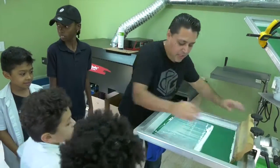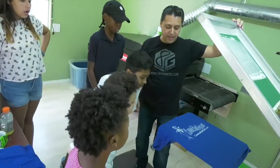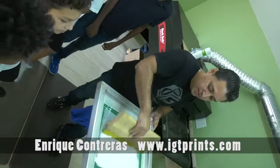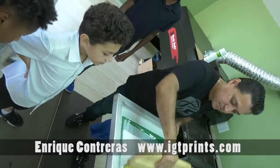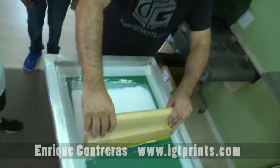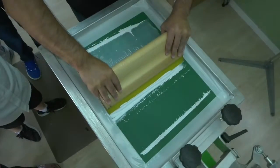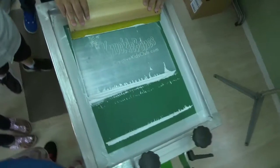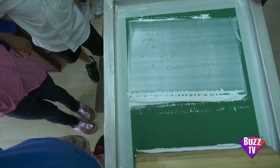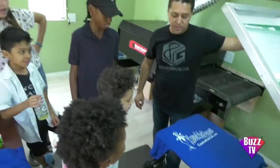Now you can see your logo in there, but we're gonna do it again so we have more ink into it. So we're gonna put the ink, put it down, then we're gonna push it. Now we're gonna pull it up, and the logo is there.